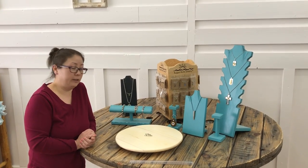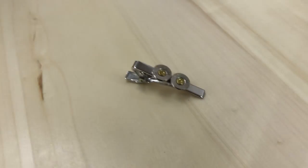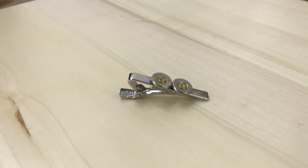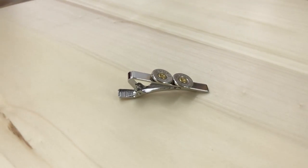Thanks for tuning in with Rugged Bullet Jewelry. We have another amazing piece to showcase for you. This is our tie clip, which is a wonderful piece for weddings coming up this summer. They're great as a groomsman gift, a birthday gift for a guy, or a congratulations gift.